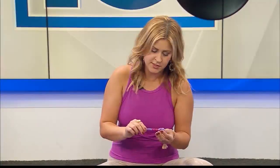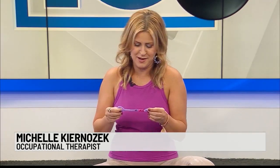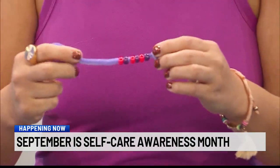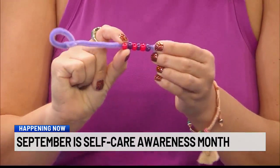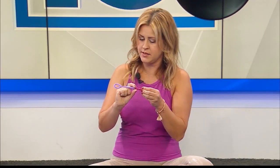She has a breathing lesson for us that can be used by kids and adults alike. It's so simple — the only two things you'll need are pony beads, which you can find anywhere, and pipe cleaners. You'll tie two circles at the ends of the pipe cleaner, and then use your breath to slide one of the beads from one end to the other.